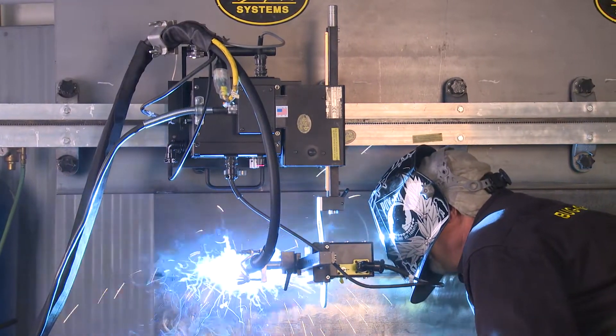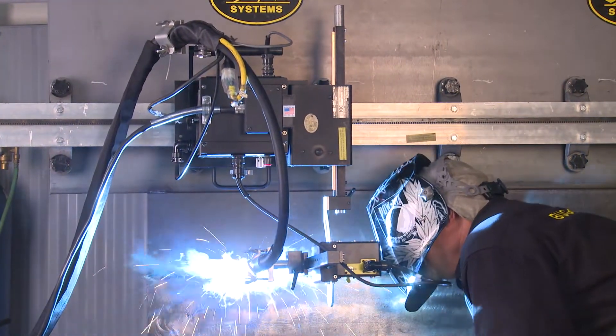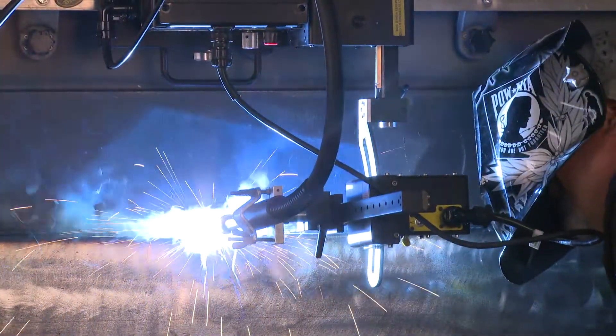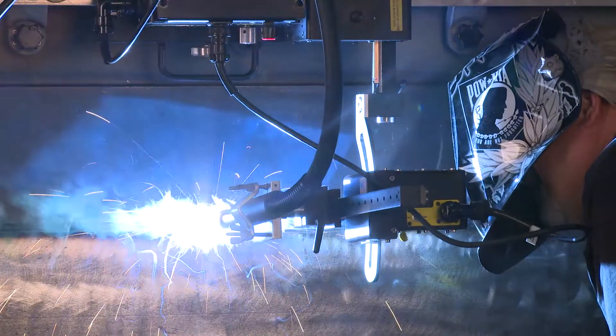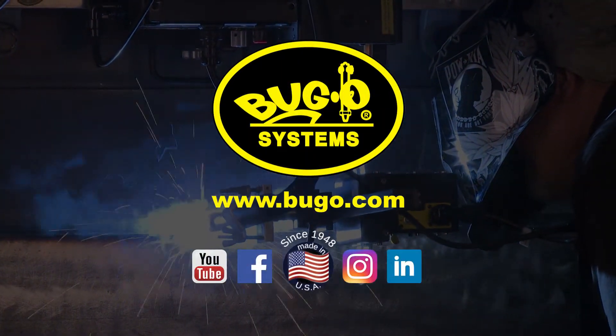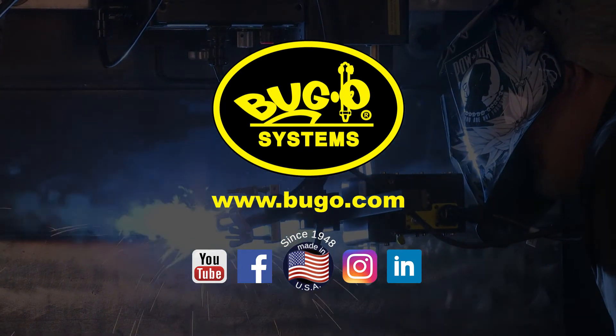The torch incline, mounted to the modular drive system linear weaver and used with the automatic height control, provides a valuable tool for performing high quality repeatable mechanized welds in the horizontal position. For questions on the torch incline or any other Bug-O Systems product, visit our website at Bug-O.com.